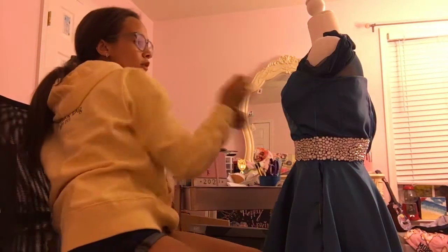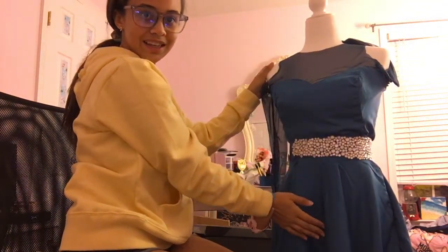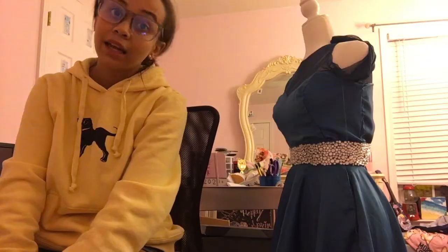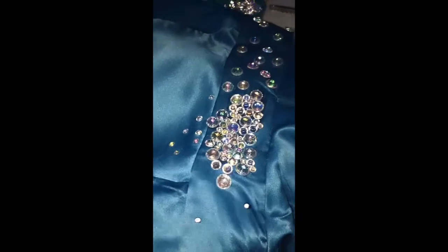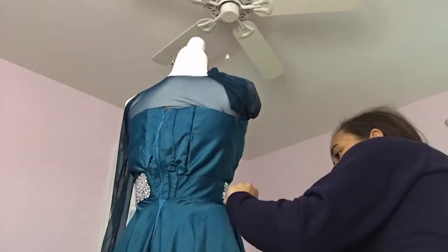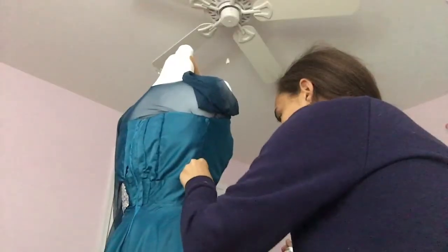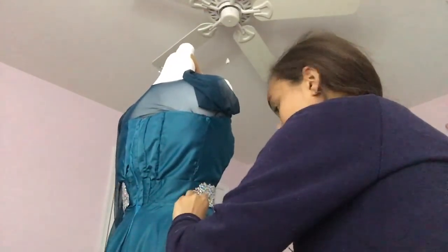We're getting back to working — yay! I've already started sewing it and I put it on this mannequin so that you can see. This will hopefully help me with the belt. With the belt, I had to take E6000 and glue the sequins all around it one by one — kind of fading, as you can see. I haven't edited this, I don't have a script. Let's get over to the time lapse, because time lapses are faster!